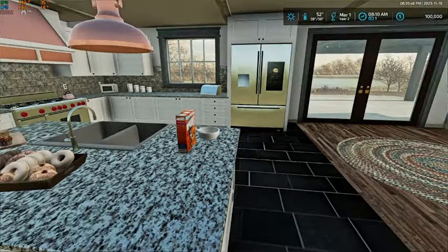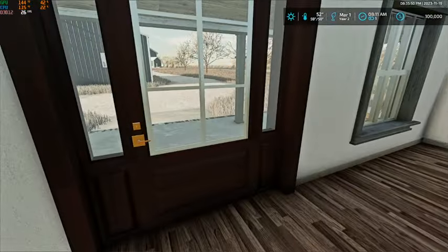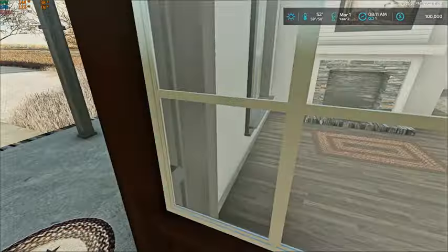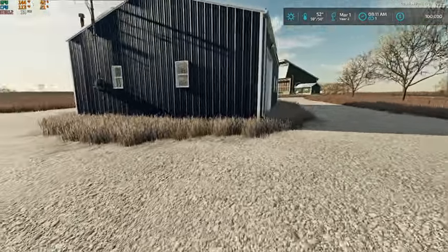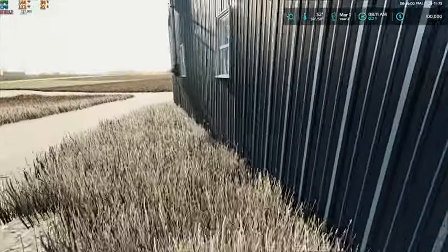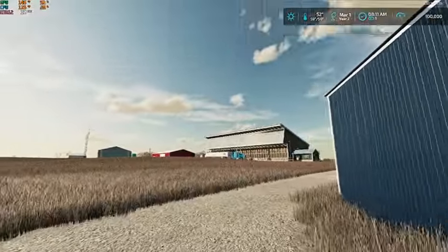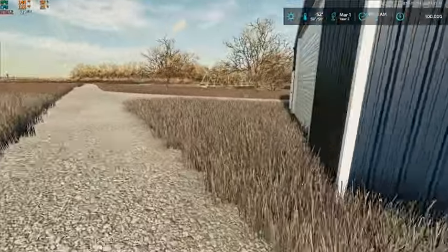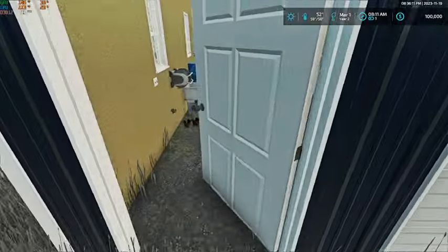Hey, what's up everybody, Craft Farms here. Welcome back to Tahitian County. We are here on March 1st, it is time to go do some field work. Nutrient Egg called me this morning and told us that the truck is here — you can see it over there — full of lime.